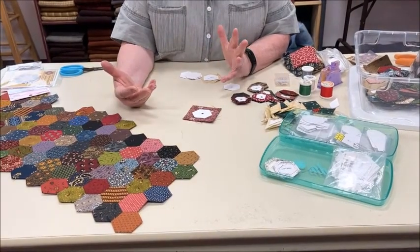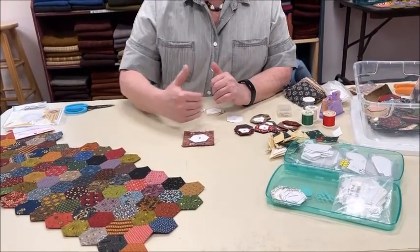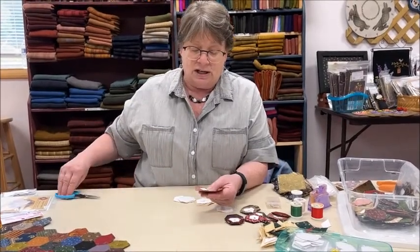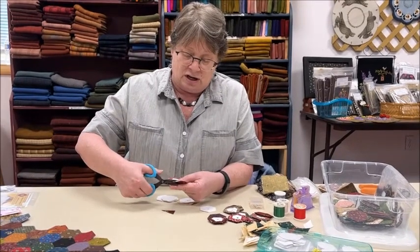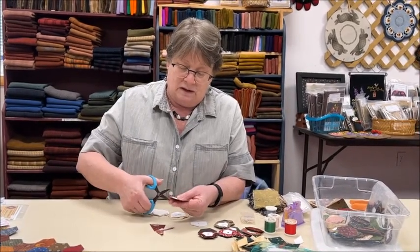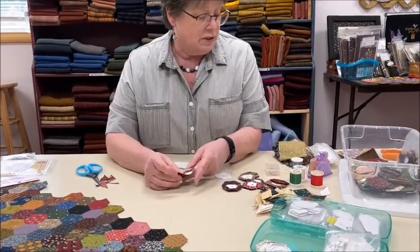That cutting part goes very quickly. If you want, take a pile of them and use your rotary cutter and just whack all the way around the edges. If you'd rather keep it as a hand project, just sit and chunk off the fabric leaving a generous quarter inch seam allowance all around. You can stack several layers and get these things cut down to the shape you need.